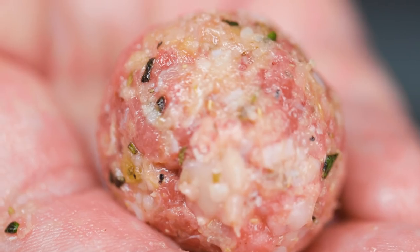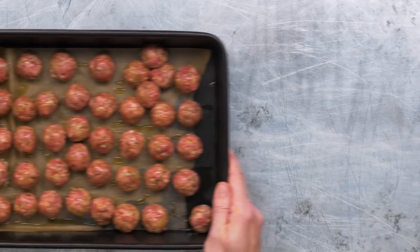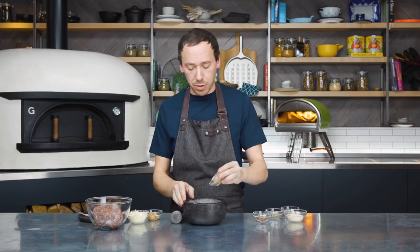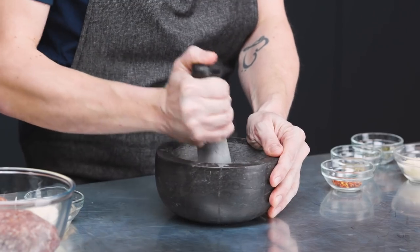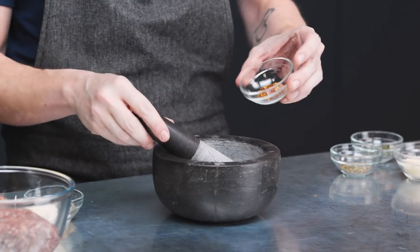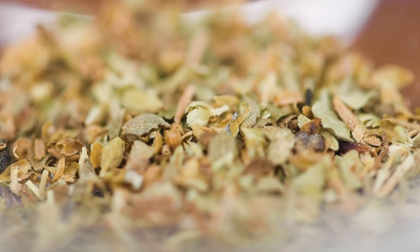So the first thing we're going to do is make our meatballs. These meatballs are the best meatballs I've ever tasted — they're going to change your life. The first thing we're going to do is get a pestle and mortar and add two tablespoons of fennel seeds, and just give them a little pound. We've done the fennel seeds first just to break those up a little bit before adding everything else. After that we're going to add half a teaspoon of chilli flakes and half a teaspoon of oregano.